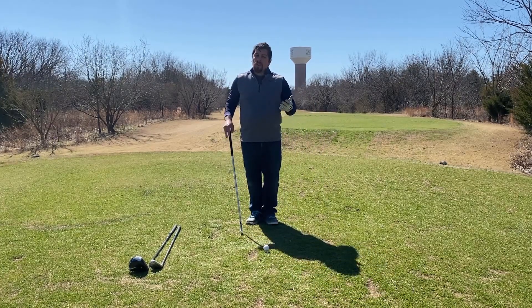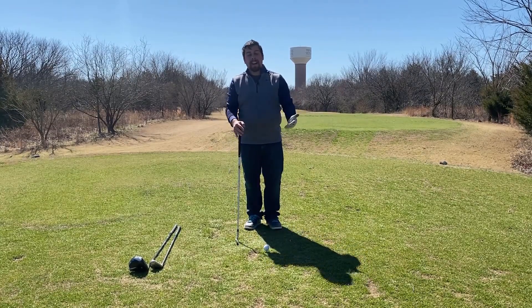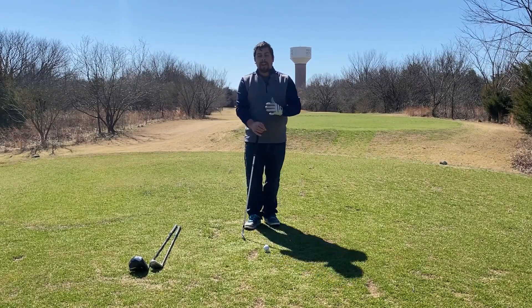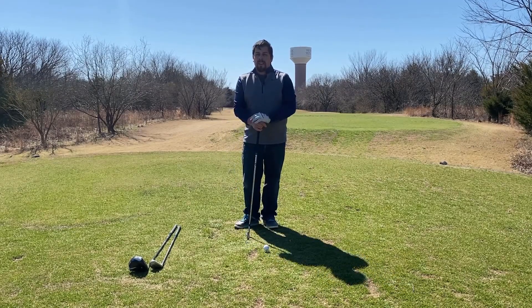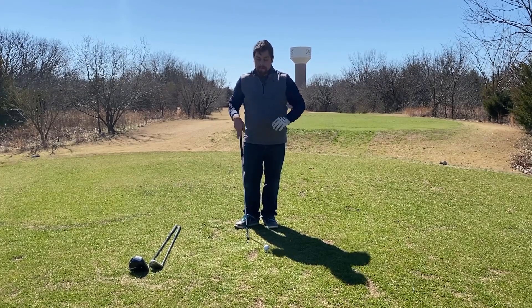The reason you don't want it any higher than this is because irons are already lofted higher than your woods, for example. So because of that, they're already going to be able to get the ball off of the ground extremely easily. Really, the main point of teeing up the ball with an iron is to have a clear, consistent contact every single time.